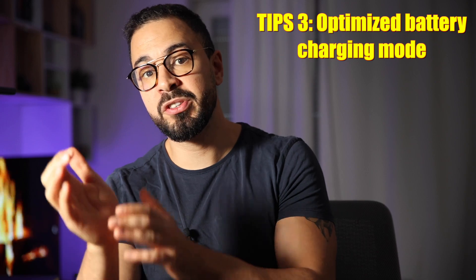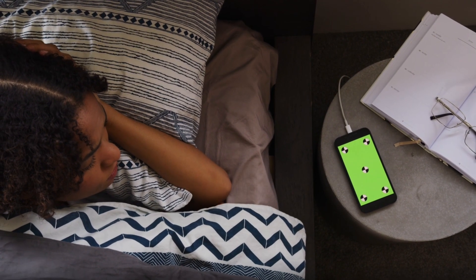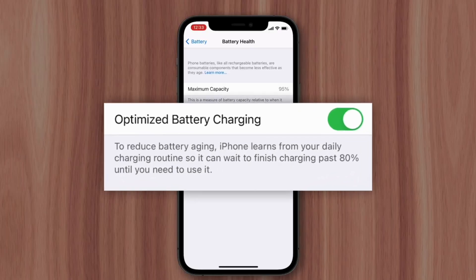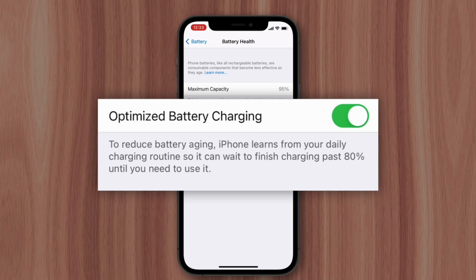That brings us to tip number 3: smart charging mode. This feature is available on all smartphones out there — Android and iOS — and if it's not enabled on your device, you need to do it right now. Remember tip number 2: we don't want our phone to stay fully charged for too long. What happens when you leave your phone charging overnight is there's a good chance it will fully charge in 1 or 2 hours and then stay at 100% all night long. Smart charging mode uses AI to calculate when you usually wake up. If you wake up at 7am, the phone charges to 80% and stops, then at 6am it charges the missing 20%, so when you wake up the phone just finished charging and wasn't sitting at 100% for too long.